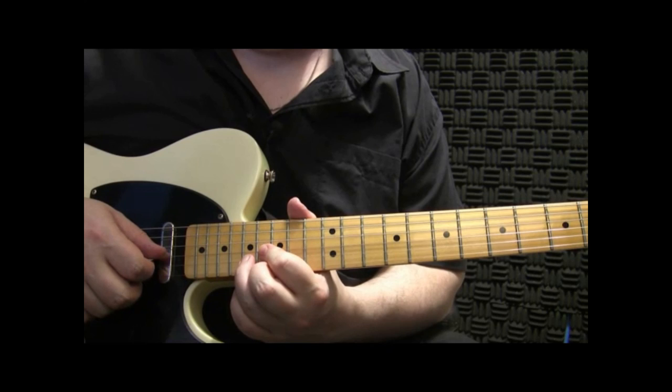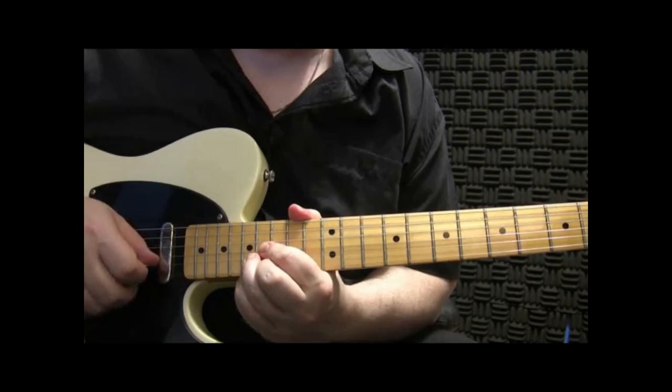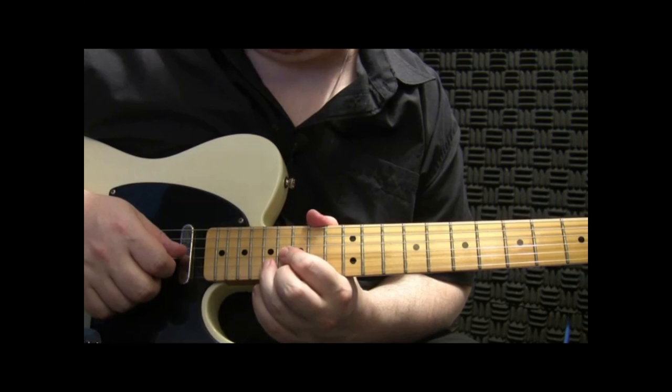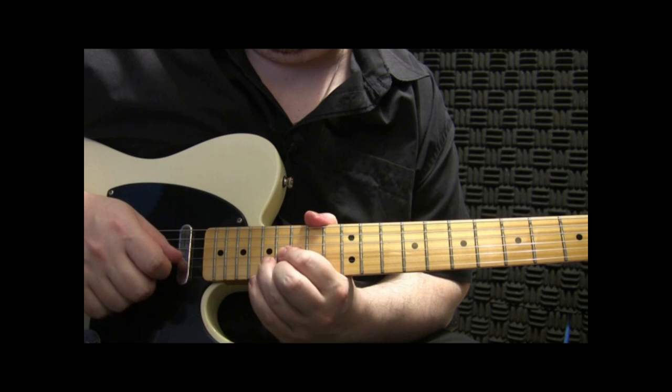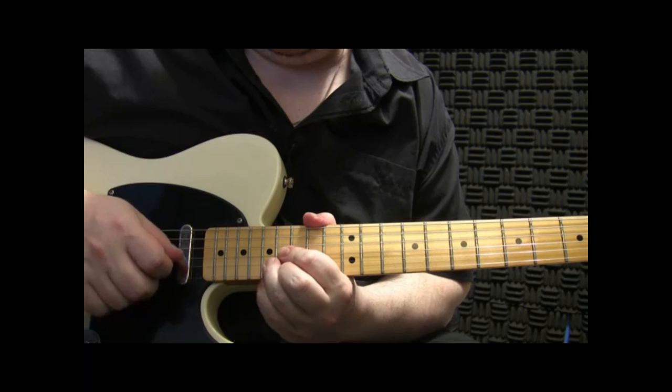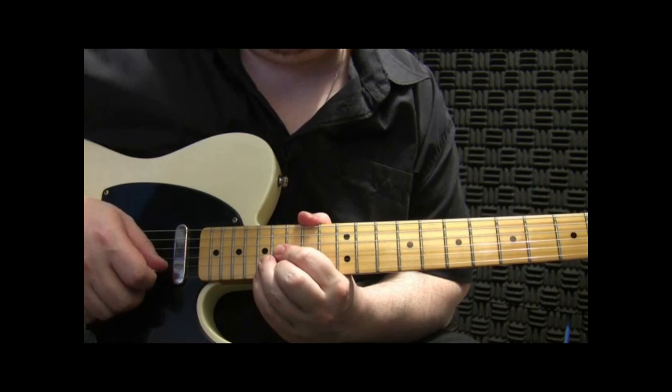And then now what I'm doing over the E, on the 17th fret, is hitting sort of like a D chord played on the 17th fret — and this would be your E. Now I'll hit with the pick the 3rd and 2nd string, and then again the 2nd finger on the 1st string. So you pick down. You'll hit this note played on the string first, and then off.